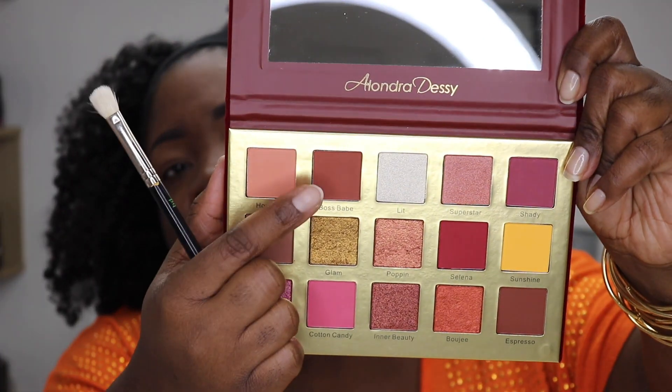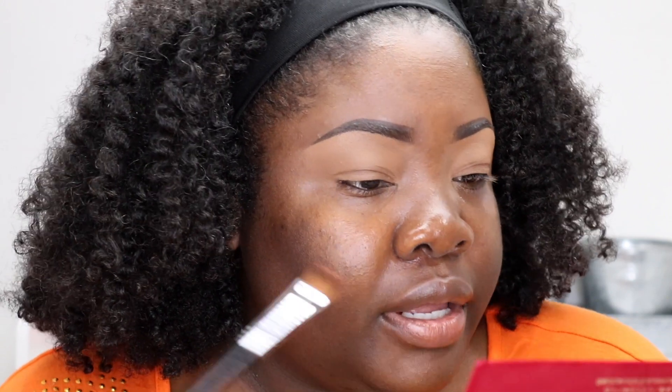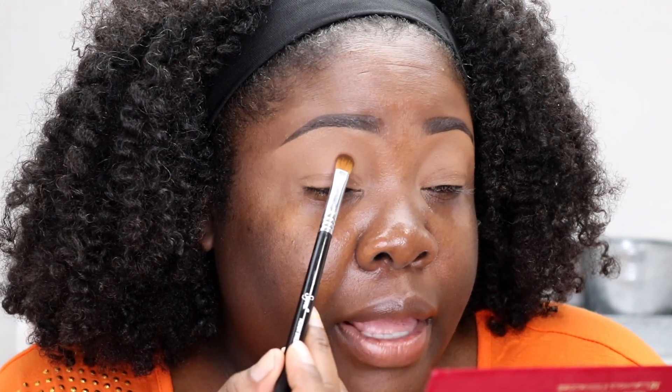Right now I'm going to start applying some of these shadows. I think I'm going to play around with two or three of these shadows in the palette — let's just see how this goes. We're going to go into the shade Boss Babe, and I'm going to bring you guys in a little bit closer. In my transition area I think I'm going to stamp that color there.